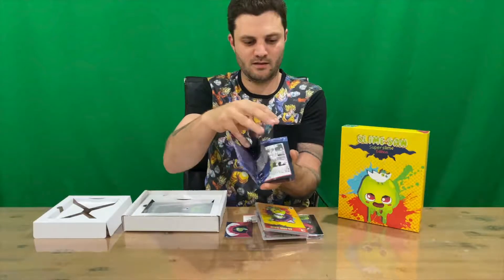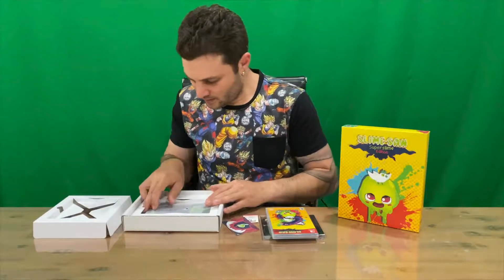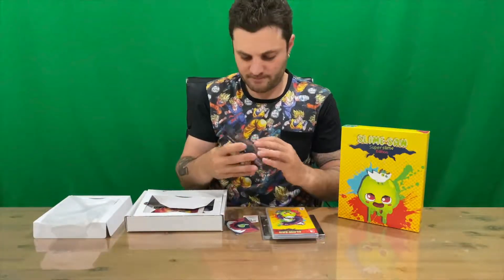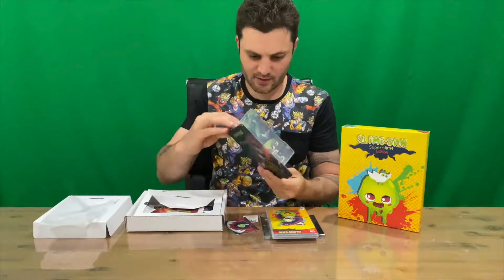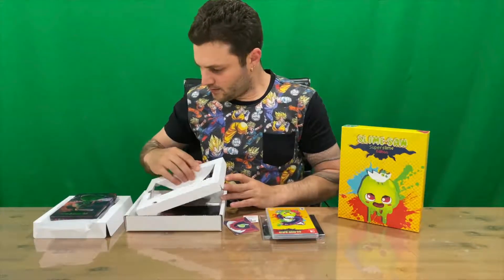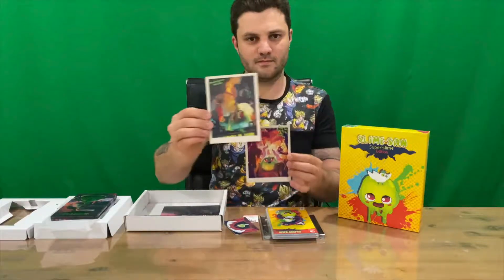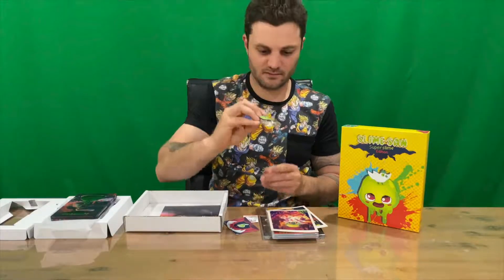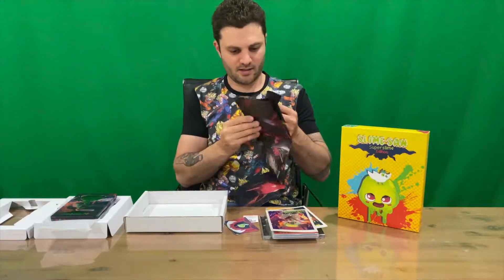Nice thick paper. We have a steel book — very nice, actually quite like that one — and more artwork on the inside. Next up we have a couple of cards and we have a keyring.